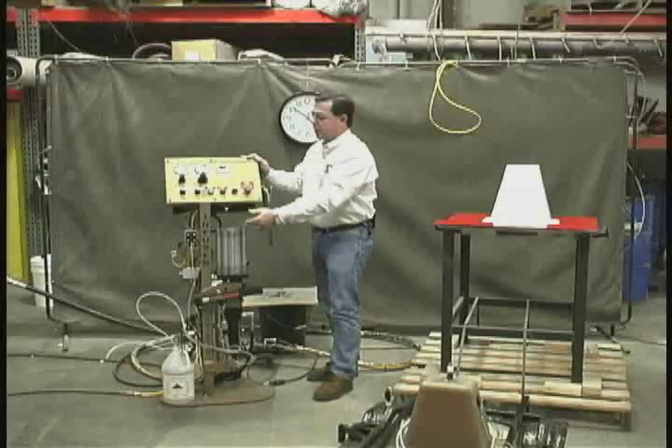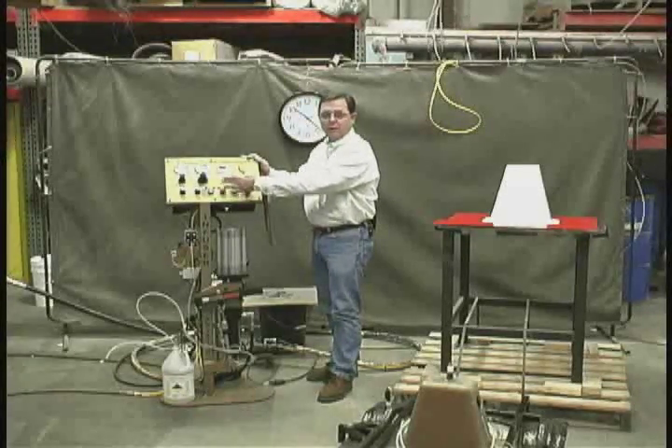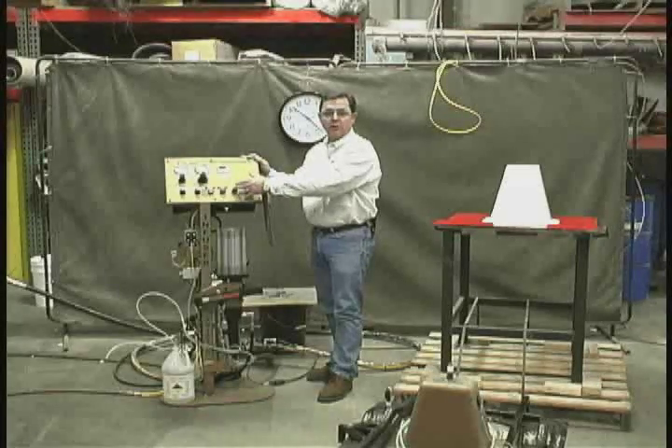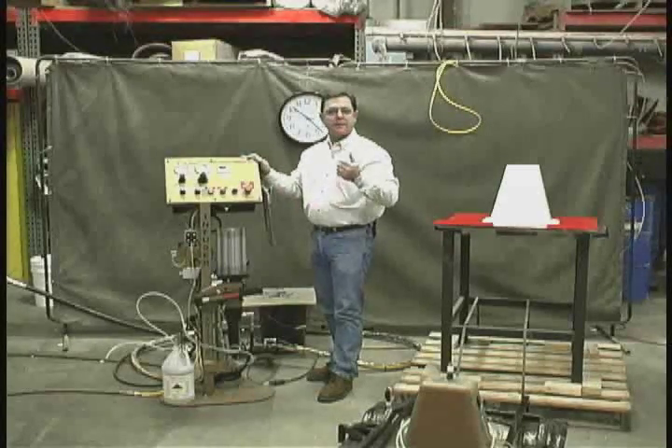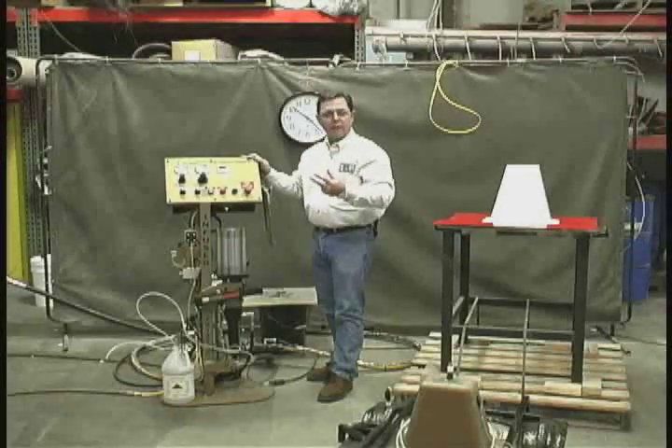The operation is simply one button: start. Then to stop, one button. And then to flush, one button. Flush is a sequence of air, solvent, air — and each of those values can be adjusted. Of course, there's always an emergency stop if needed, which shuts the entire operation down.